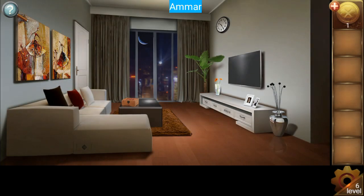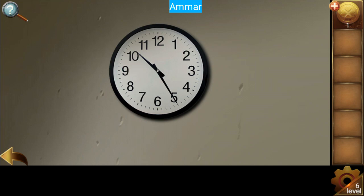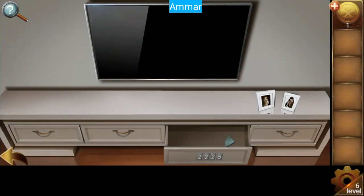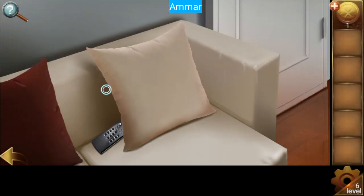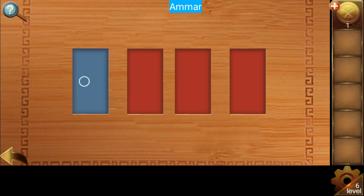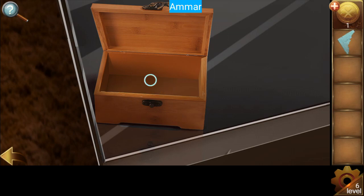Level six — first look at the time, it's 20:25, so that's 22:25 in 24-hour standard. Now get the half piece and place it here. Get the remote and open the television. The colors are blue, pink, blue, pink, yellow, and purple — blue, purple, yellow. Get the other half piece.